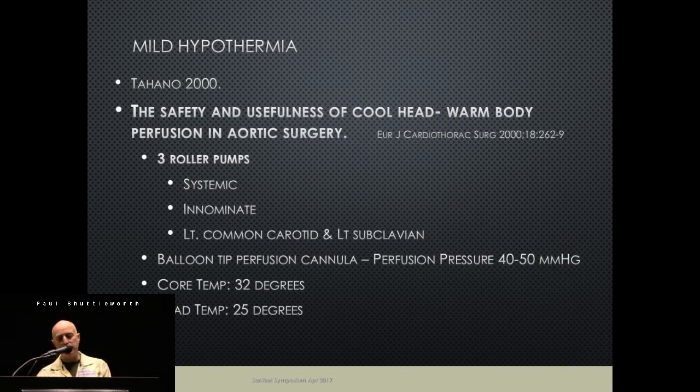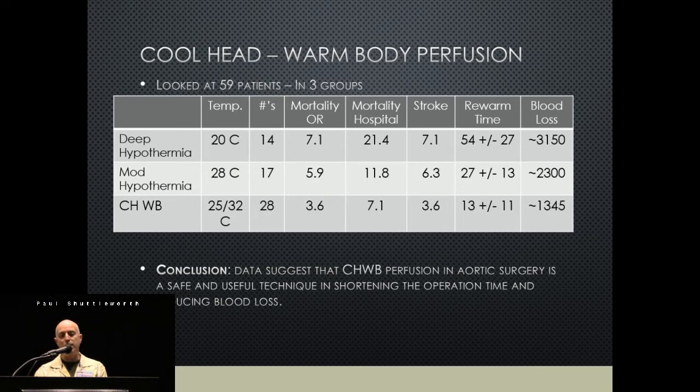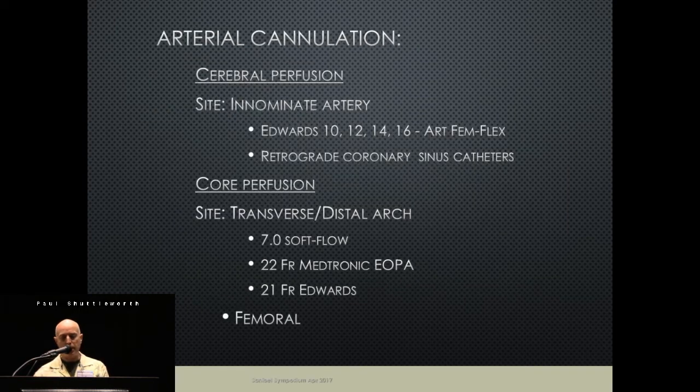There's a surgeon in China who around 2000 wrote a paper and called it 'cold head, warm body perfusion.' His system used three roller heads just for the arterial side — one for systemic, one for the innominate, and one for left carotid or left subclavian — along with pressure balloons in a retrograde fashion. His core temps went to 32°C and head temps to 25°C. Looking at 59 patients in three retrospective groups — deep, moderate, and cold head warm body — his mortality, stroke rates, rewarming time, and blood loss were all better in the cold head warm body group.